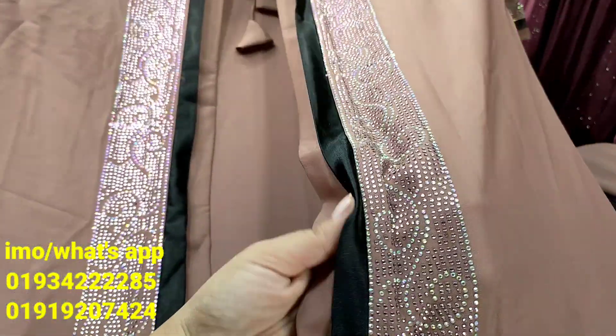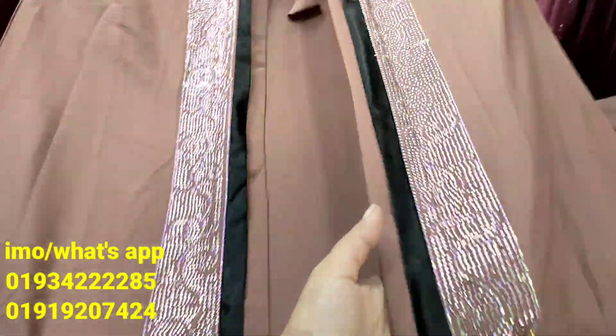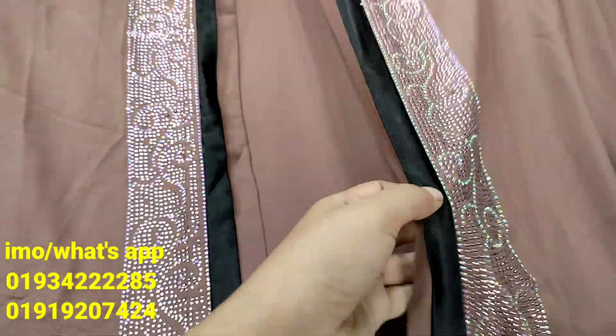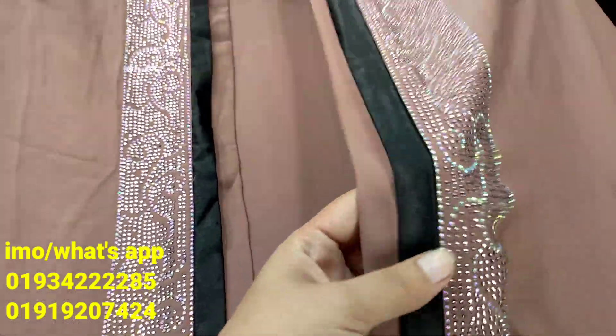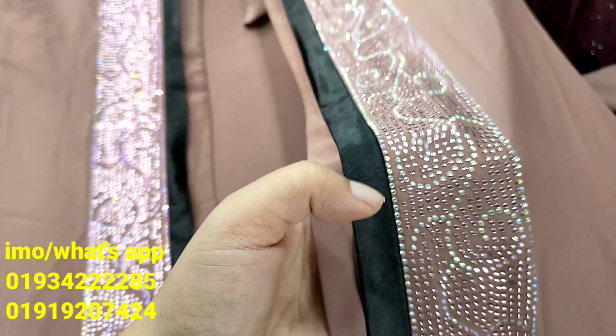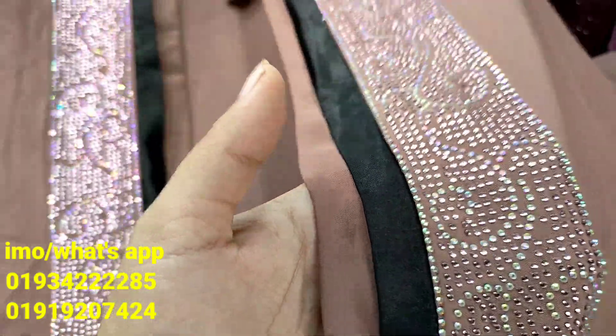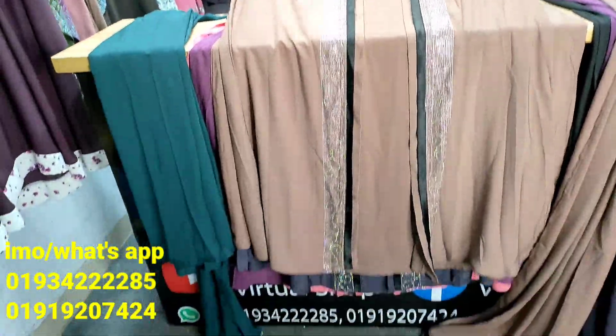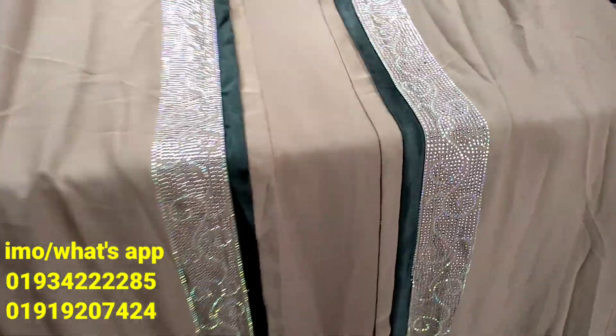We have a very good product. This is the coated panel on the top of the coated panel. It has black color fabric, but it has a nice fabric and a nice design.